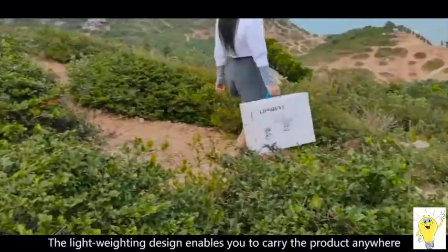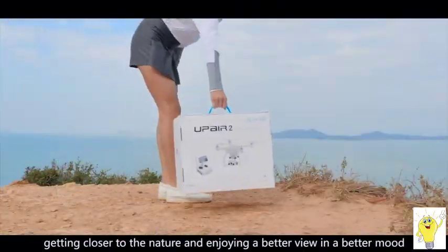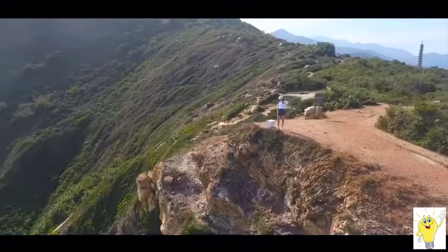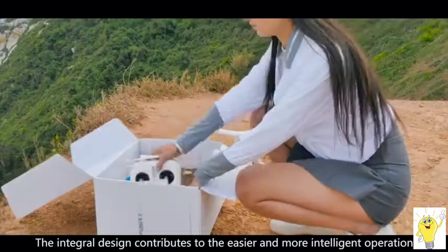The lightweight design enables you to carry the product anywhere, getting closer to nature and enjoying a better view in a better mood. The integral design contributes to easier and more intelligent operation.